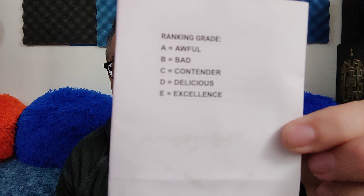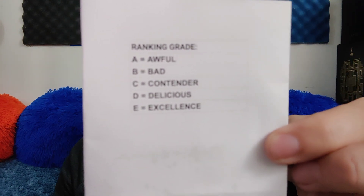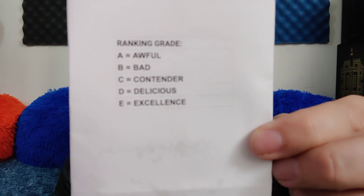Speaking of the ranking grade, there is a tab on there and it's going to look like this. You're going to see this grade: A for awful, B for bad, C for contender, D for delicious, and E for excellent. You're also going to see pluses and minuses. Pluses mean it's on the higher end of whatever letter it falls in, and minus means it's the worst of that level and closer to the letter below it.